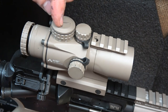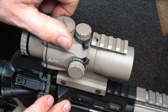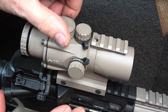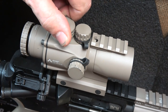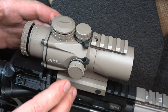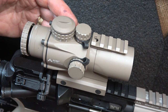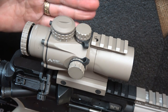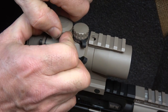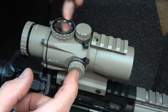The illumination turret has 11 settings plus zero. It goes from setting one — which is not night-vision compatible but is a very low-light setting — all the way up to 11. You can feel when it stops. On the back is a dot indicator so you can see where you're set at a glance. The battery cap has knurling that makes it easy to grip, and it is double O-ring sealed. The battery is a CR2032, which you can get in many places.